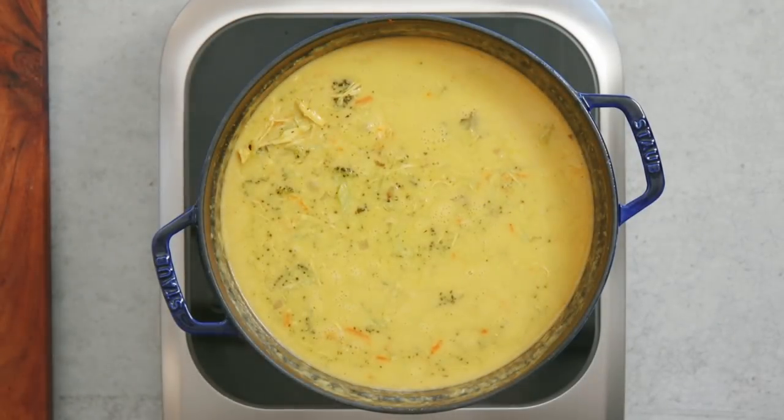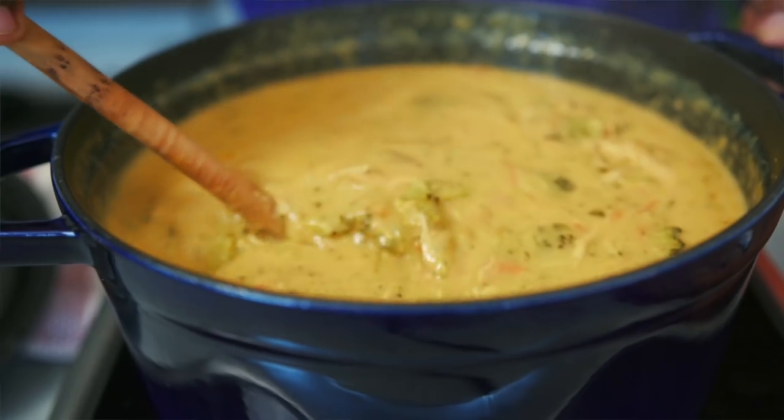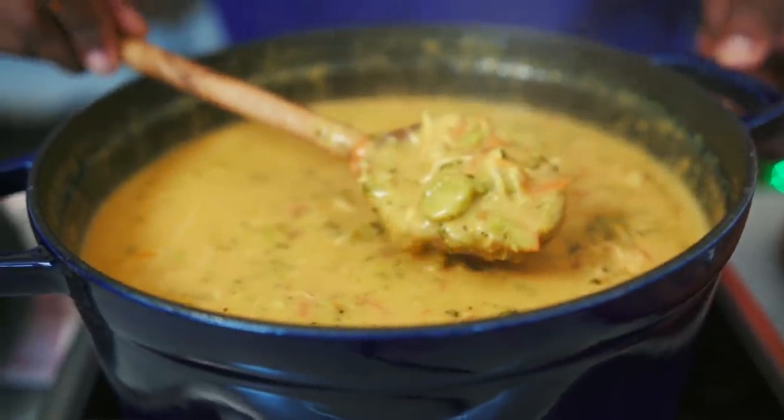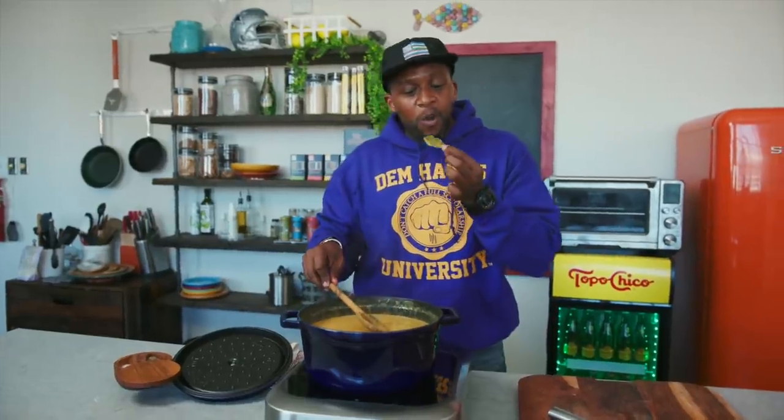Pop the top on and let this cook for another 10-15 minutes to let all the flavors melt together and get nice and cheesy. And after about 10 minutes — voila! Oh man, this looks beautiful. There's another bay leaf — and don't mind if I do.